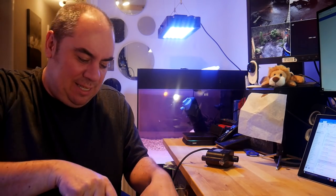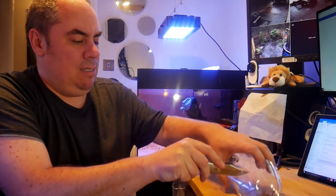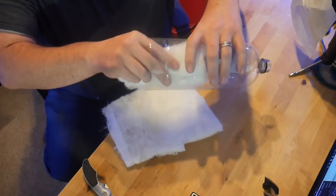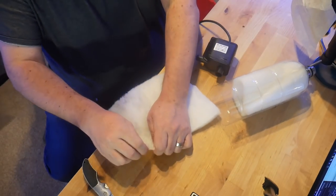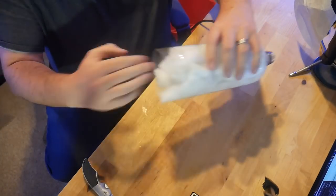Cut off the end of your bottle, after having cleaned it, obviously. I'm going for quick and dirty, as you can tell — this isn't a precision job at all. Take your filter wadding and stuff it inside the bottle. You don't want it too compact or too loose, essentially.